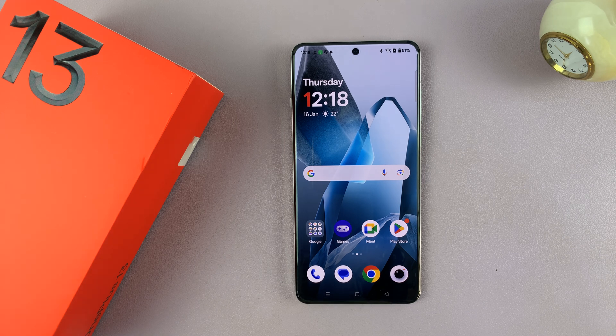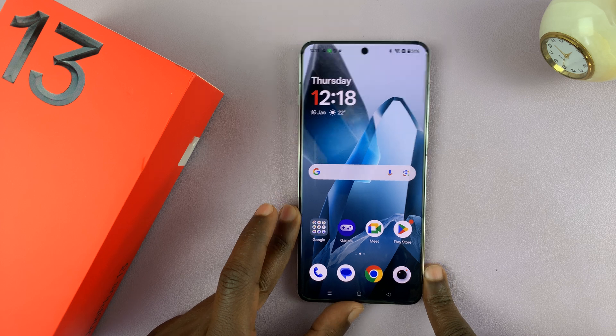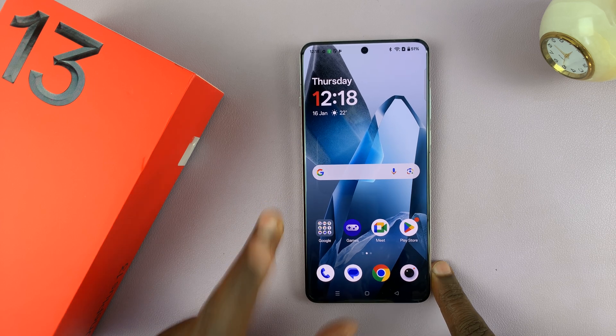In today's tech tip, I'll be showing you how to factory reset your OnePlus 13. So if you want to erase everything on this phone and maybe sell it or give it away, then a factory reset should be able to clear everything.